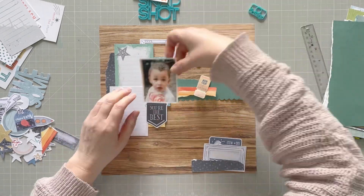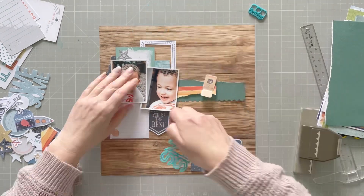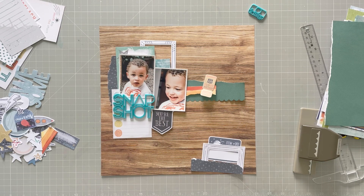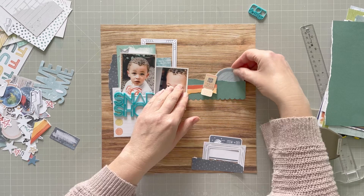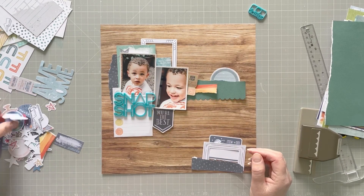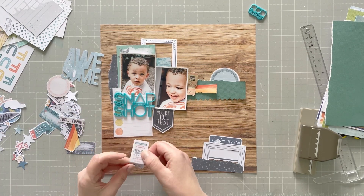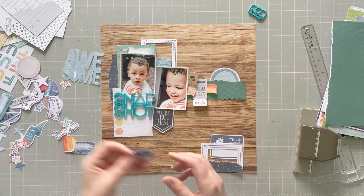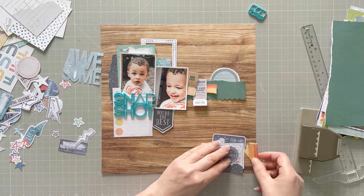I'm starting to build some clusters — a cluster down the bottom — and thinking about what I want to put on. I often do this: I build a layout as I'm going and then stick it down, and sometimes it changes, so you'll notice things move around a little bit. I've got a little circle that goes there; I want to really build this up so I've got quite a few layers. For the tickets — Julie has some tickets going across hers — I haven't got the same type but it's a perfect opportunity to put those in as I'm scrap lifting.